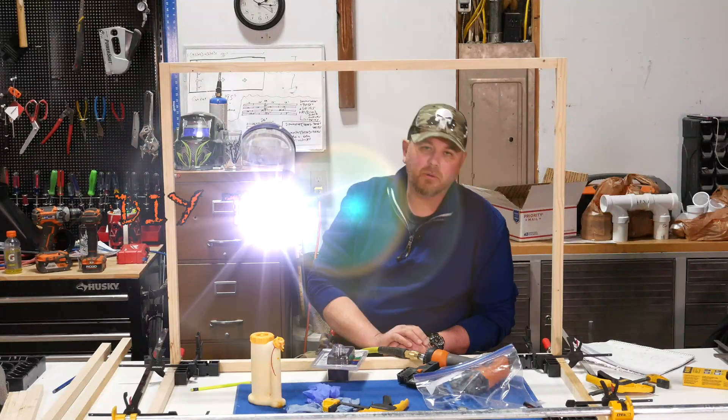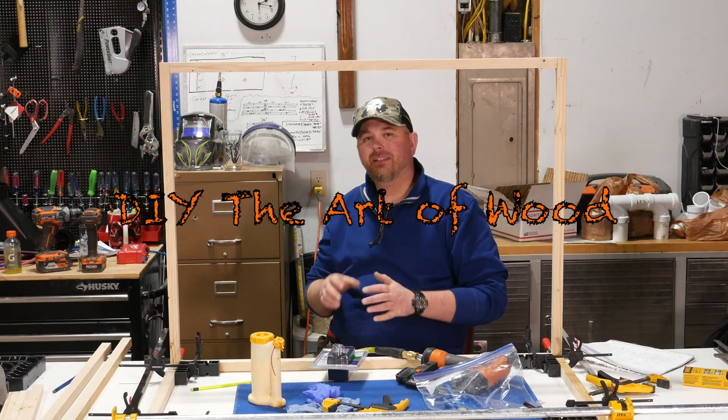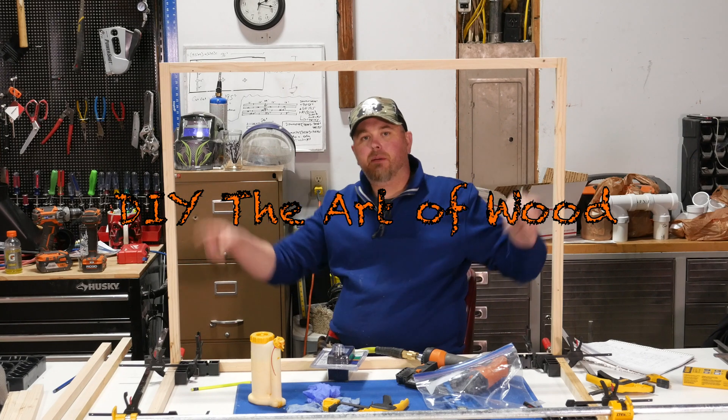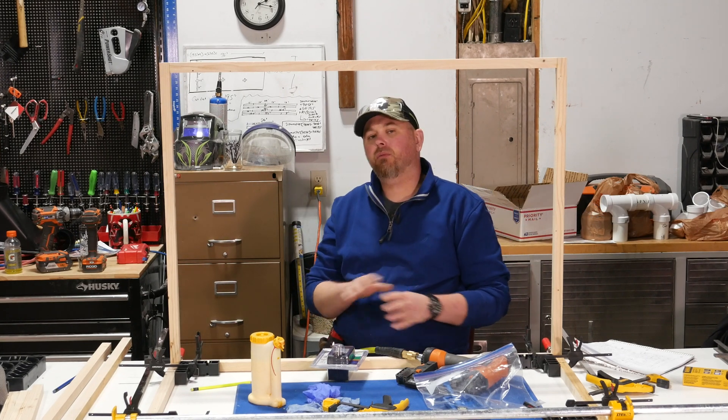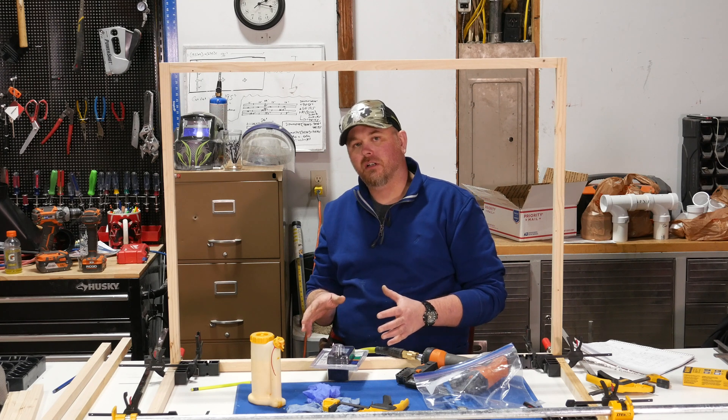Hello again everyone and welcome back to DIY the Art of Wood. I'm Jeremy. I decided to take a quick break from this glue up while the glue dries to talk about a tool I recently discovered that has already completely changed the way I work in my shop.